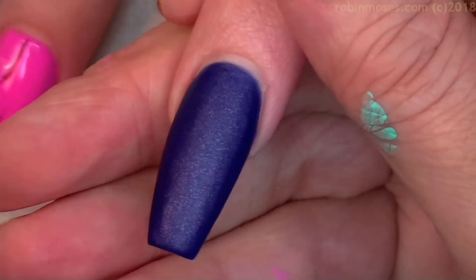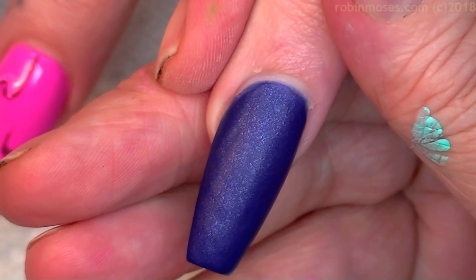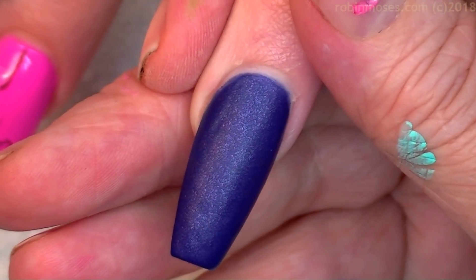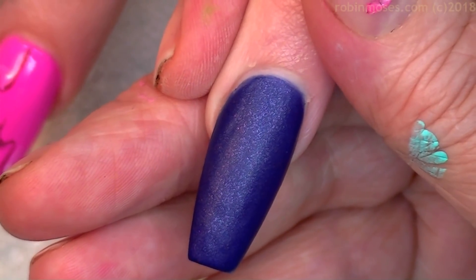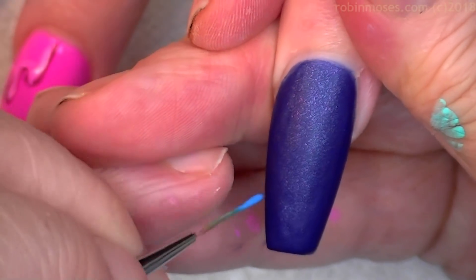Do you want a capital, do you want a scrolled F, or do you want a written F — more blocky? Yeah, like this. Okay so I'm gonna go back in with my pretty blue.